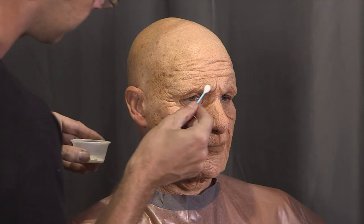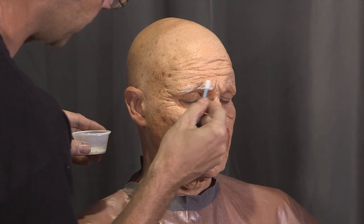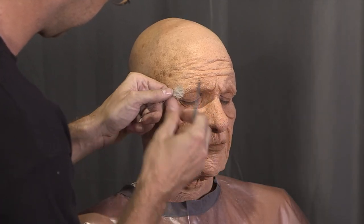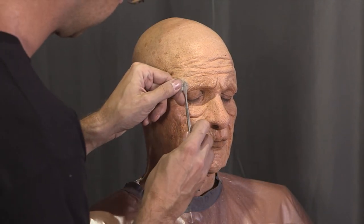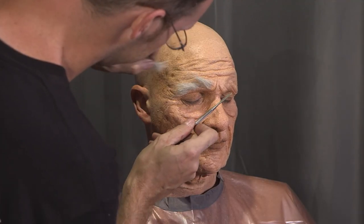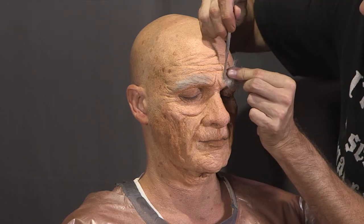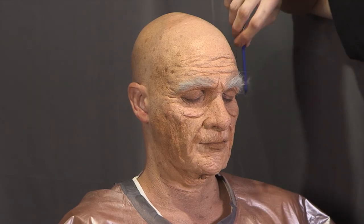The final step is adding eyebrows — this is optional depending on your prosthetic. Paint a line of prosthetic adhesive onto the eyebrow area, then add small amounts of crepe wool onto the dry yet sticky adhesive, starting from the outside and working your way in. Each layer should overlap the one before. Since these are old man eyebrows, I don't mind them being a little thick and crazy. Once the brow was finished I pulled out any loose hair and gave them a quick trim with a small pair of scissors.